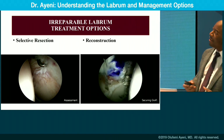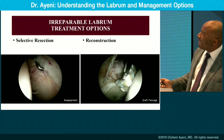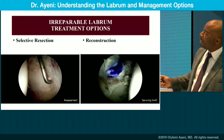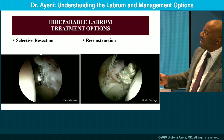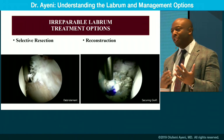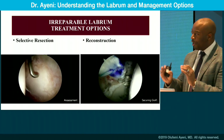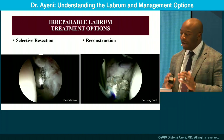Then you have this difficult scenario where you have an irreparable labrum. You can see that the articular cartilage is also starting to debond, the labrum is really frayed, and you can't repair it. Now you're thinking about reconstruction and have to make a decision: do you reconstruct or do you repair, and why? We'll get into that.